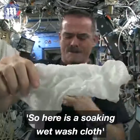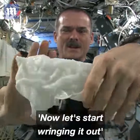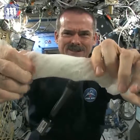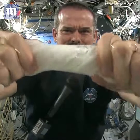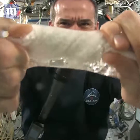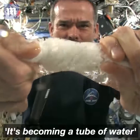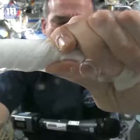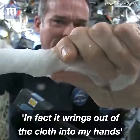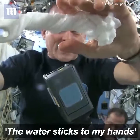Here's a soaking wet washcloth. Let's start wringing it out — it's really wet. It's becoming a tube of water, the water is all over my hands. In fact, it wrings out of the cloth into my hands, and if I let go of the cloth carefully, the water sort of has it stick to my hand.